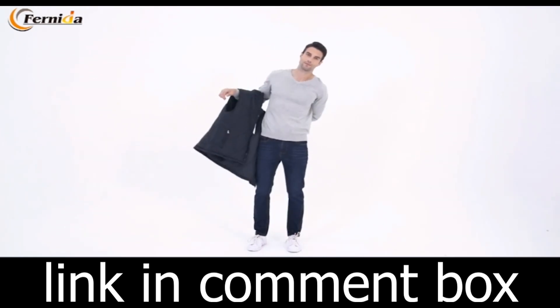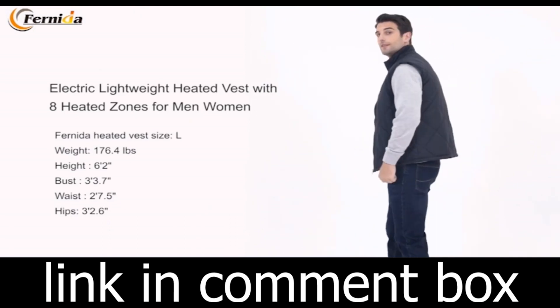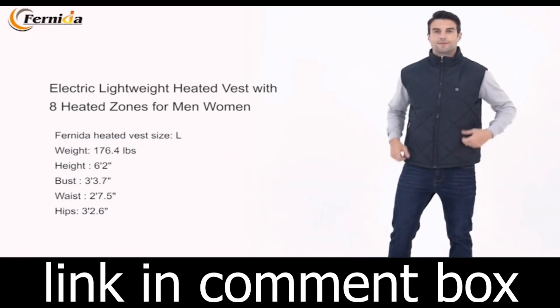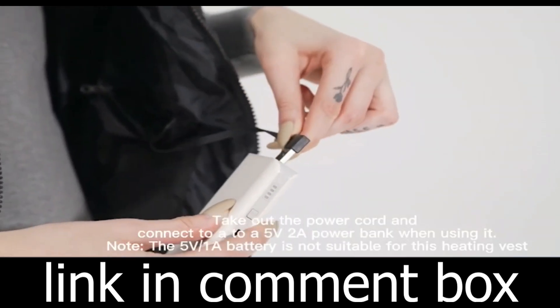Are you tired of shivering in the cold, desperately searching for warmth during the chilly winter months? Well, fret not because we've got the solution you've been looking for. Introducing the Fernita Heated Vest for men and women, the ultimate winter companion that will keep you warm and cozy no matter how low the temperature drops.